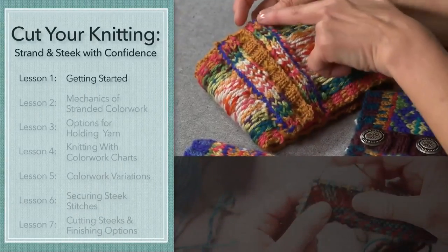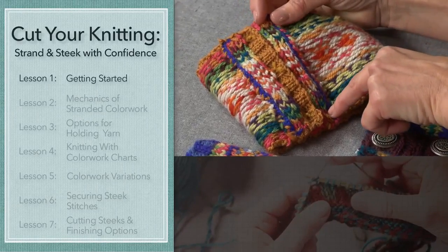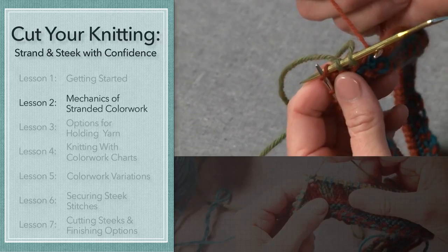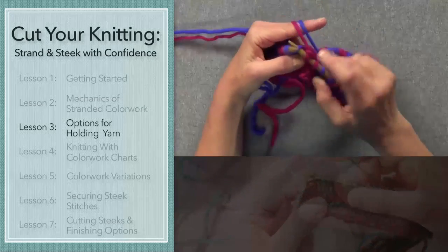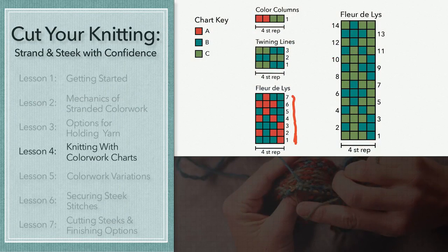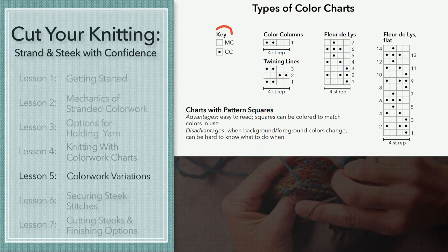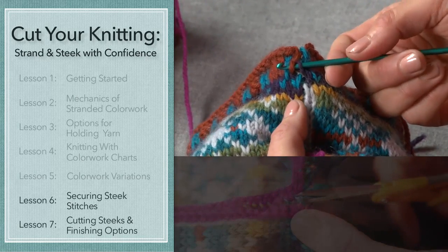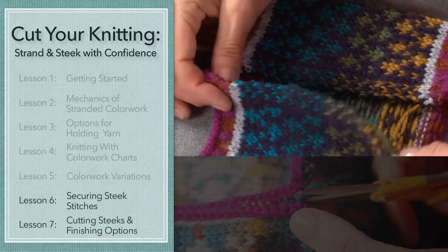First, I'll give you an overview of stranding and steaking. Then we'll get started with stranding, and you'll practice managing multiple yarns, especially how to hold those yarns in your hands as you knit. I'll make sure you're comfortable with color work charts, including those charts without color. Then it's time to cut our knitting. Steaking doesn't need to be scary when you're prepared for what comes after the cut.